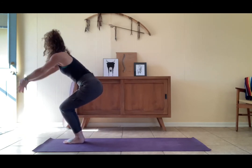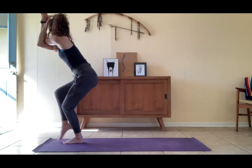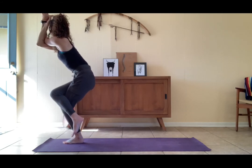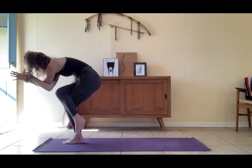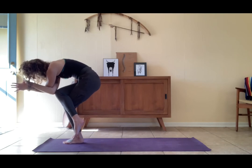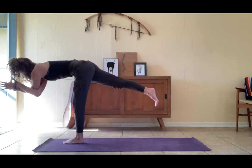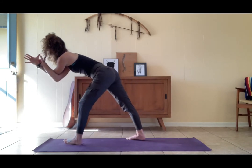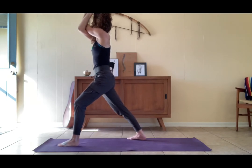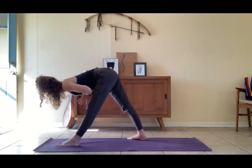Chair pose, unfurl, utkatasana, eagle — right leg over, right arm under. Twisting up as tightly as your body allows while lengthening the tailbone. Option to hinge from the hips and bring the elbows towards the knees, breathing into the whole back body. Warrior three — shoot this right foot behind you, be strong. Warrior one — right foot back, adjust the feet, lift the torso, release the eagle arms. Straighten the left leg, bow down — pyramid pose.